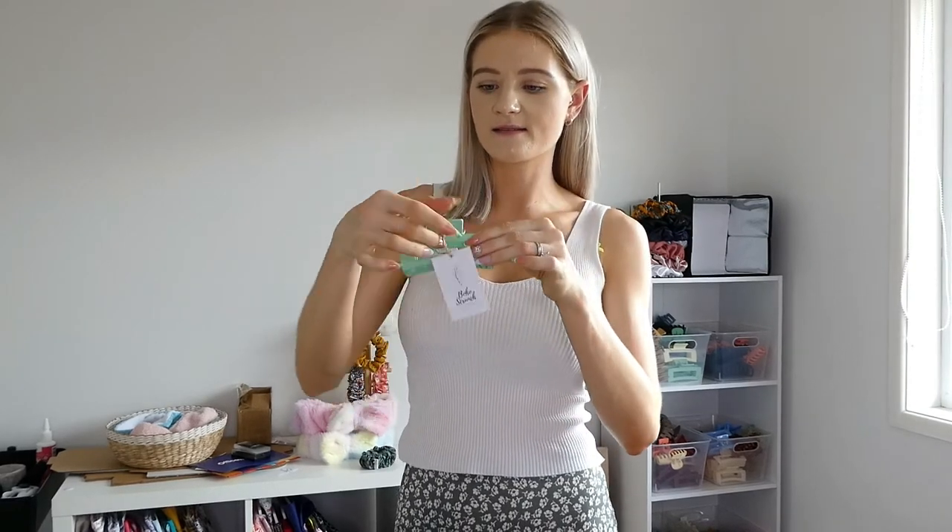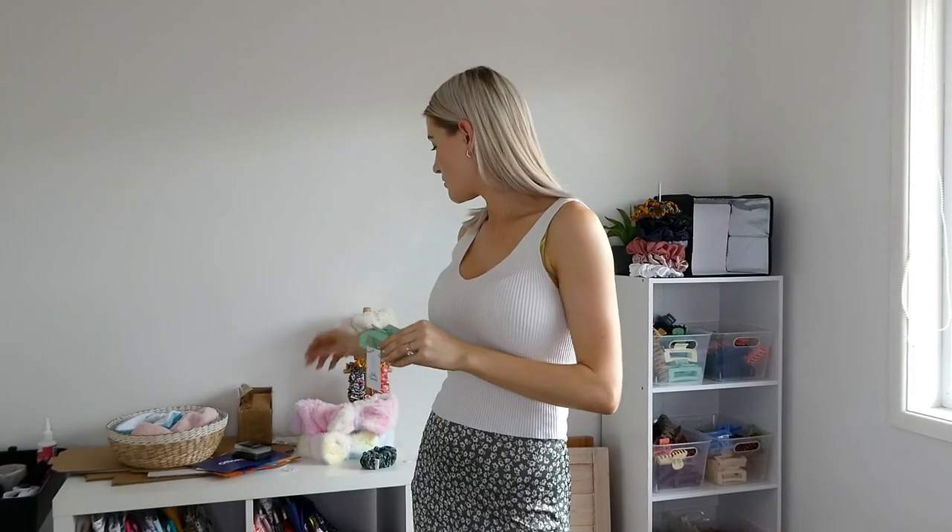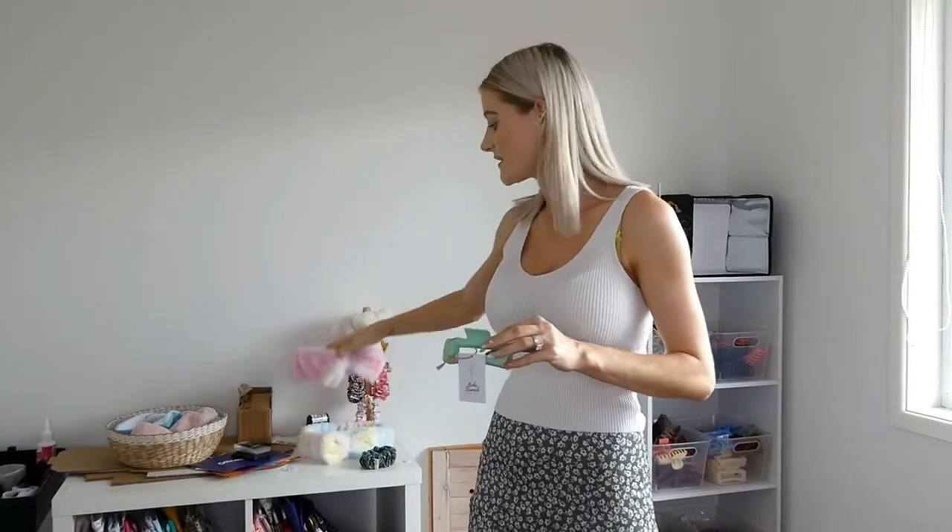What are your thoughts? Should I just use them for the markets or should I keep them on permanently? Like if you were buying a hair claw, would you like this little tag? Let me know your thoughts down in the comments below. I'm going to end this vlog here. The next one will probably be making skinny scrunchies or XL scrunchies — I've sold a few skinny ones recently, I'm running low and definitely won't have enough for markets. If you like this video and want to see more, give it a thumbs up and hit that subscribe button. Bye for now!